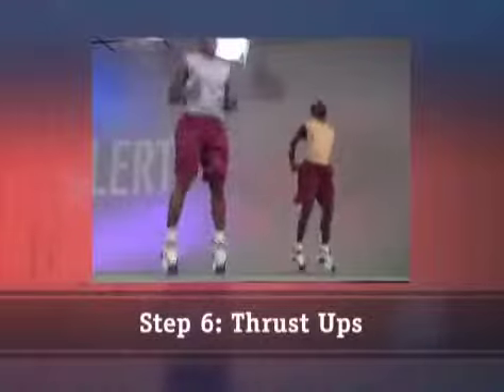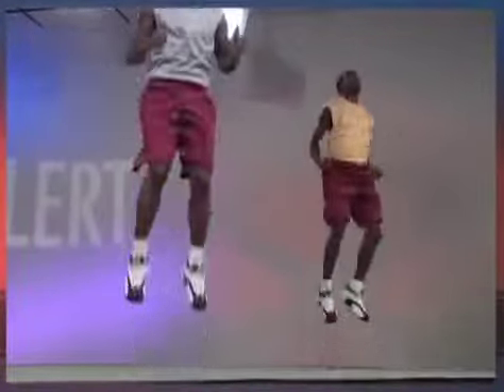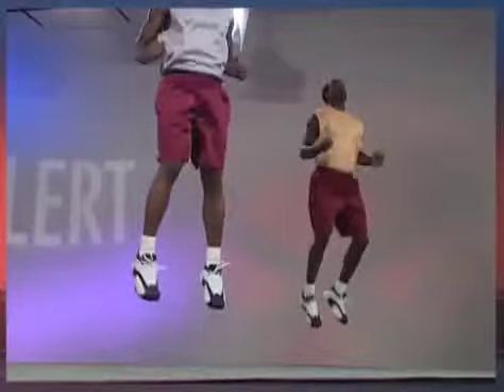Step 6: Thrust Ups. Thrust Ups are designed to strengthen your calves and thighs. This exercise develops quick, explosive jumping power.